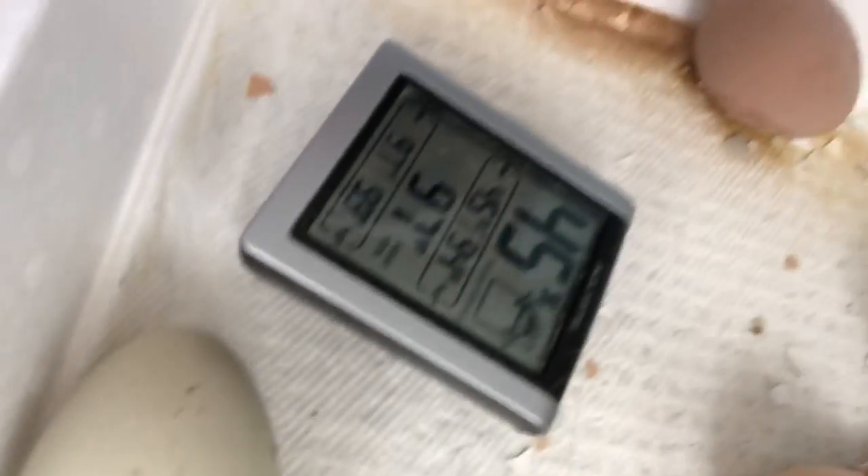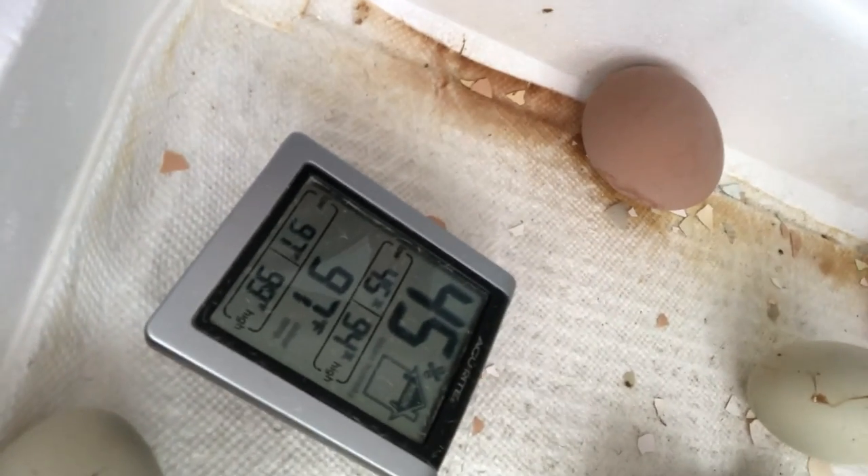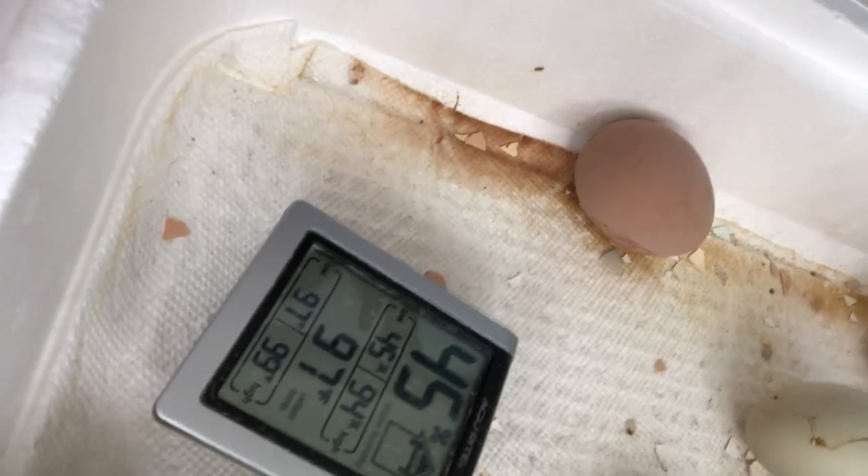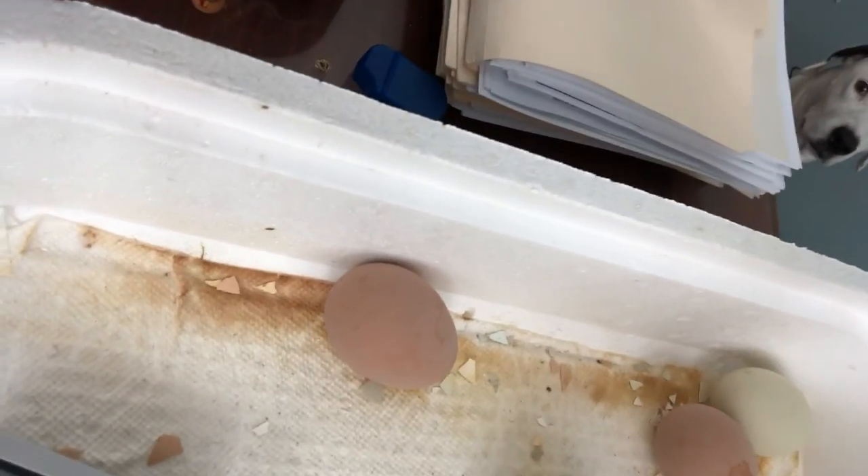You can see the incubator temperature and humidity is only 45 percent. That's fine throughout incubation but you want it to be higher during hatching so you don't shrink-wrap them. So I'm just going to add some water in here. I put paper towels down so that when they do hatch I don't have a huge mess to clean up.